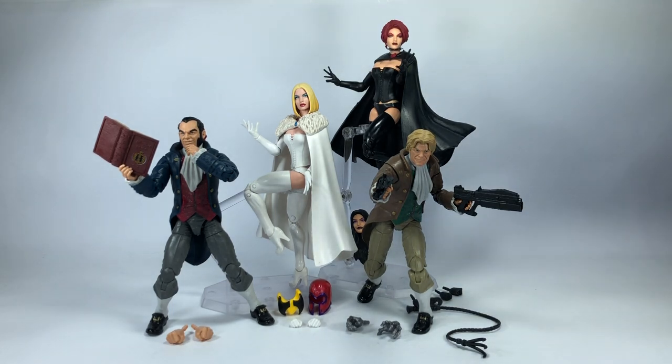Hope you've enjoyed my review of the convention exclusive Hellfire Club Inner Circle set. Let me know in the comments what you think - is this set a pass or an absolute must have? Hit the notification bell so you never miss my latest video reviews. If it's your first time here, please subscribe, and if you want to help support the channel, check out my Patreon account - there's a link in the description below. Any contribution will be greatly appreciated. Thanks for watching.